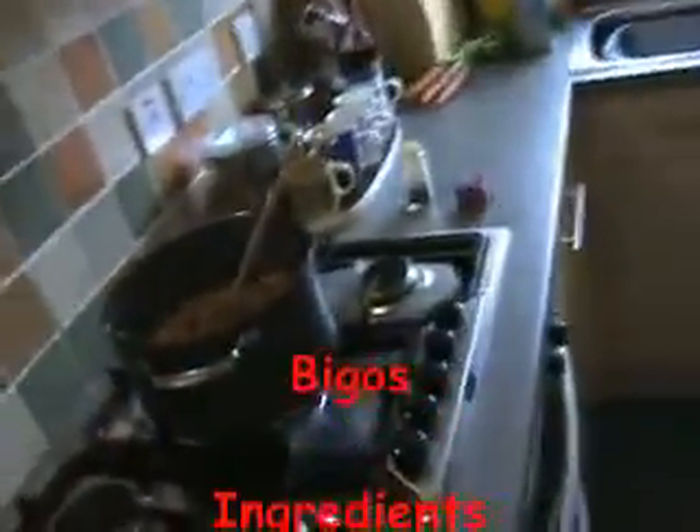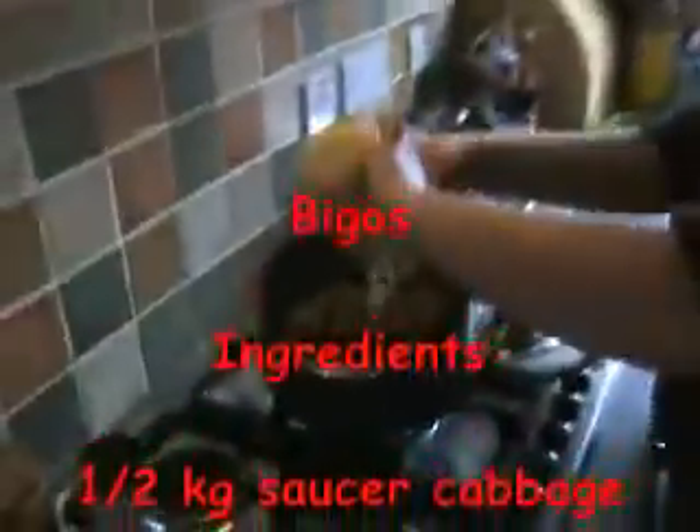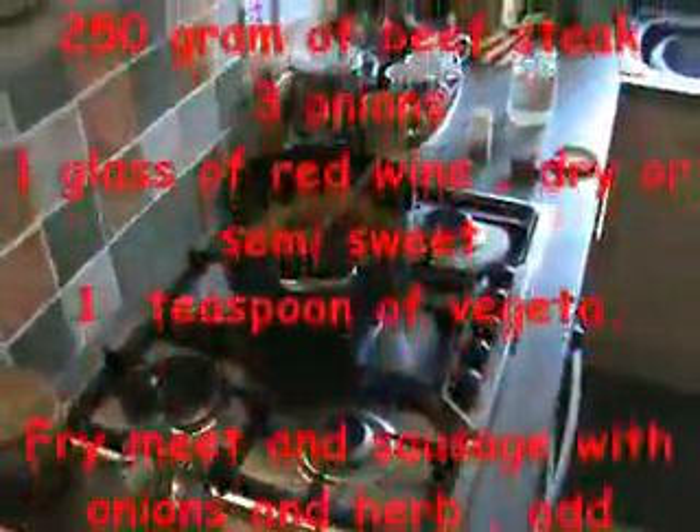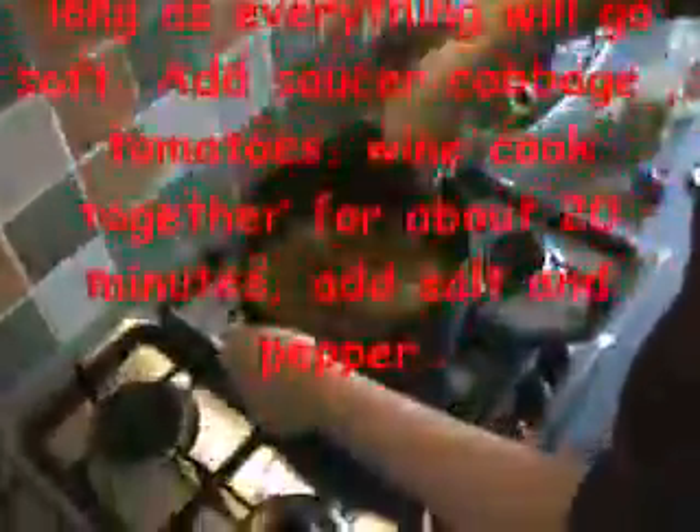Now we will add sour cabbage. Some people wash it first, but I like the way it is, so I don't mind this juice inside — I always add it with the juice. Mix this once, and then a glass of wine. Now let's stir it. This one for about half an hour, and then we come back to check what is the taste of our lovely cabbage pot.